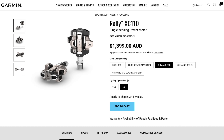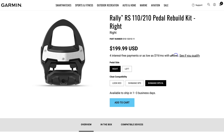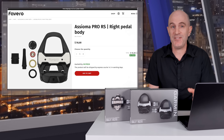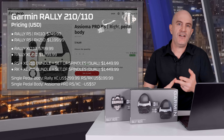Here in Australia, the Rally 110 models are effectively the same price as the Asioma Pro dual-sided offerings. When it comes to spares and rebuild kits, the single pedal body for the Rally XC retails for $300 US, and the RS and RK retails for $200 US. In comparison, the single-sided pedal body replacement for the Asioma Pro RS and XC comes in at $57 US — and factoring in shipping, tariffs, and taxes, there's still a very big difference in price there.